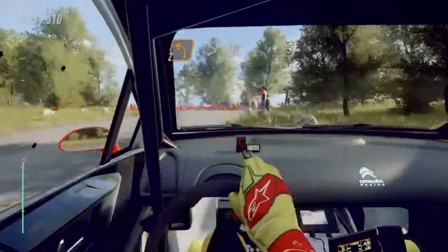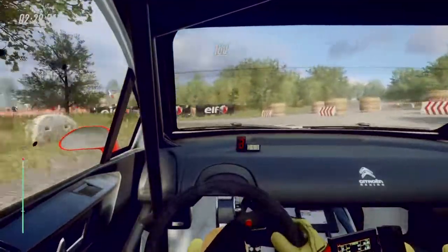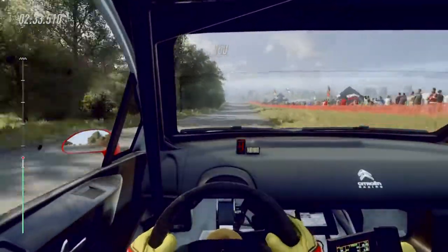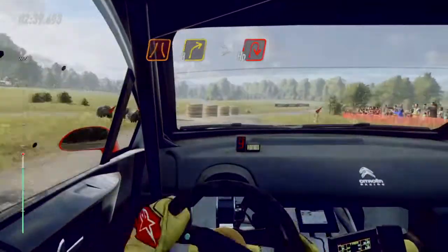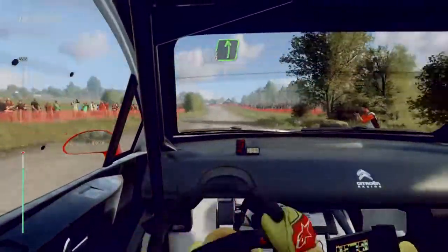30, turn happy left. 150, keep middle of a crest. 60, turn narrow 3 right tightens. Into turn tight uphill right. 80, flat left of a crest.